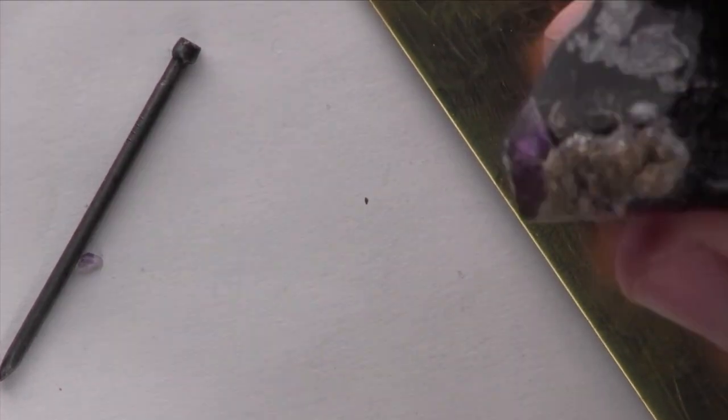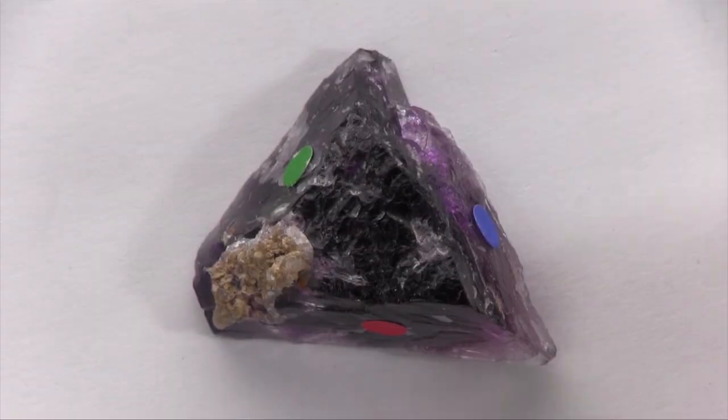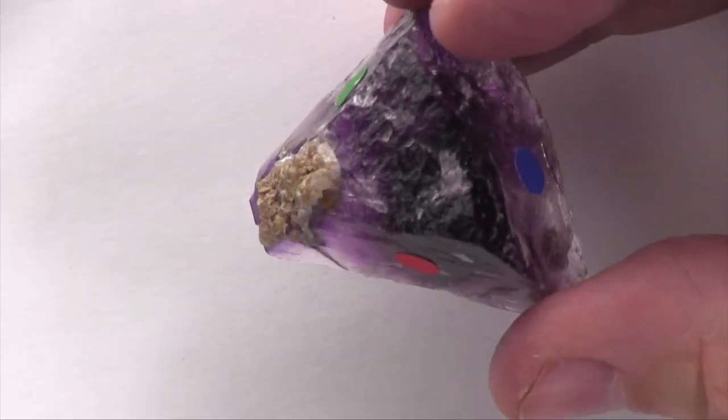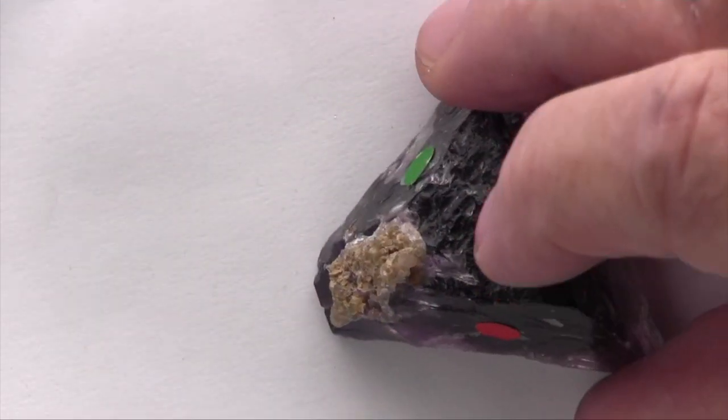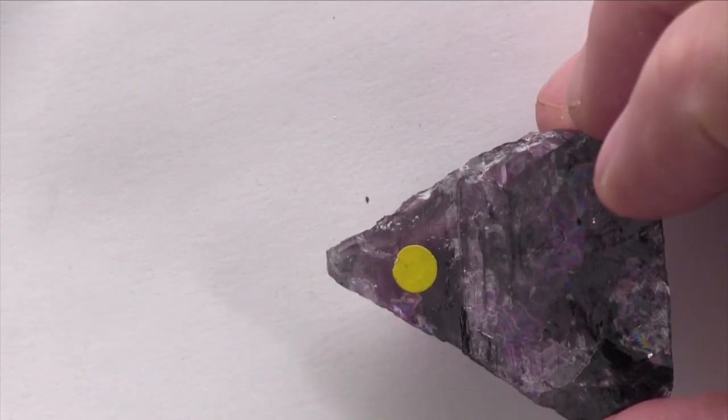This specimen is a broken fragment, so we really can't tell its crystal form or habit. Freshly broken pieces display cleavage. Each of these four colored dots is placed on a cleavage plane, representing a separate cleavage direction.